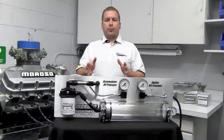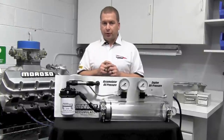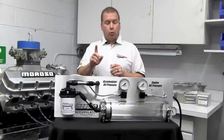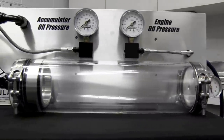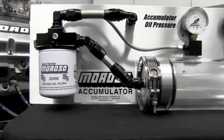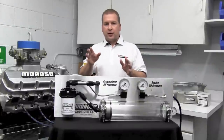Hi there, I'm Scott Hall with Moroso Performance. Thanks for joining us for this very special episode of Moroso Television. What we're going to show you today is a first — we've taken the Moroso 23900 three-quart accumulator and built a clear demonstration version, so you can see first-hand exactly what's going on inside this accumulator to help protect your engine.